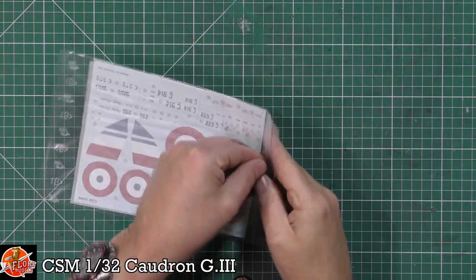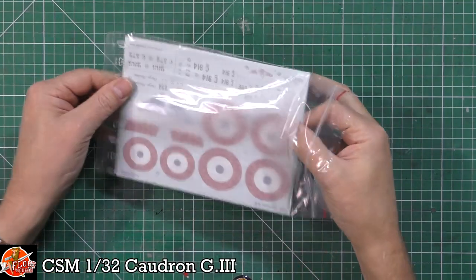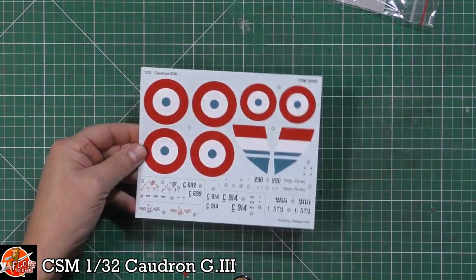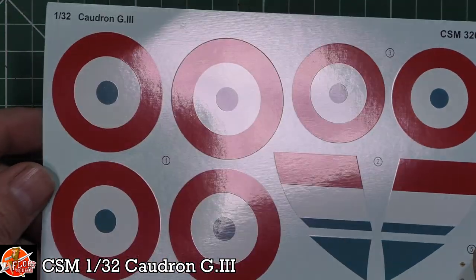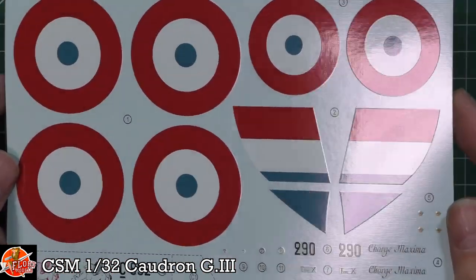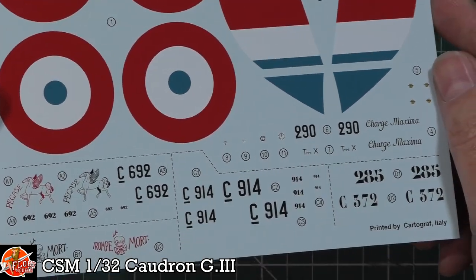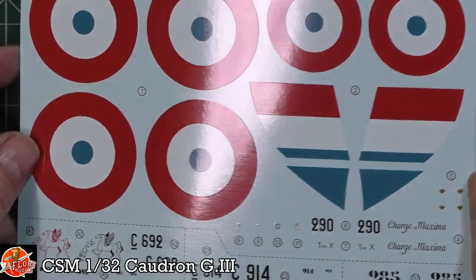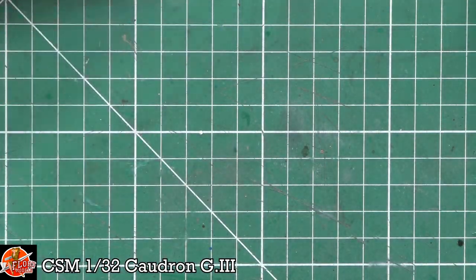Let's go to decals first. They did send me this kit for review, so total clarity on that one. But honestly, this is one of the easiest reviews I ever have to do with Copper State - they're like Wingnut Wings, just beautifully done. You can see not many decals, so that's good, but look at the quality in the printing. Literally it's like silk screen printed, properly done. No problem with that at all. Very, very nice indeed.